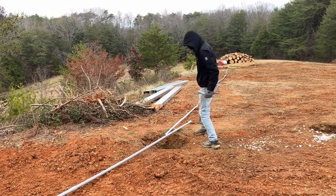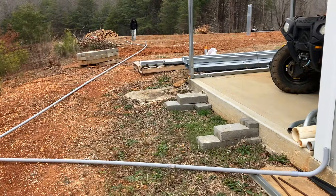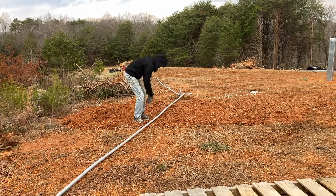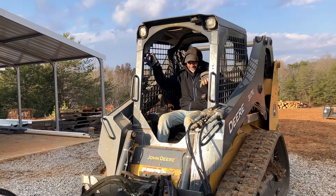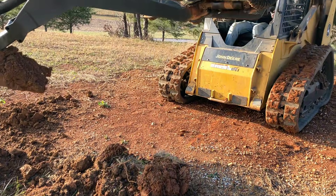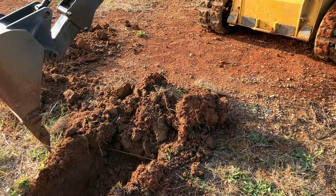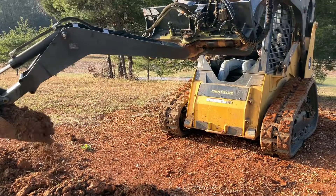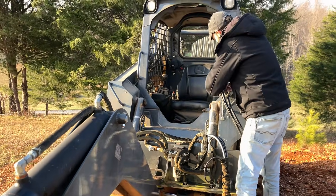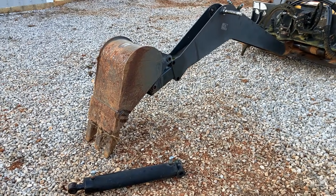Today is trench day. This is the path of the PVC conduit that is going to house all the wires that go from all of the solar arrays into our garage. Our code requires us to dig down at least 18 inches to lay this pipe. Looks like we are leaking hydraulic fluid. This job is just one thing after another — everything breaks. He is off to the repair shop, so hopefully more tomorrow.